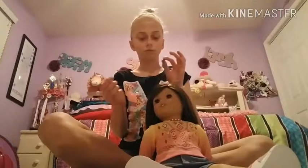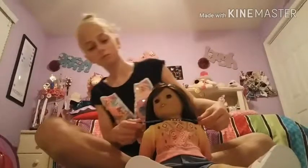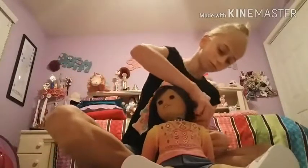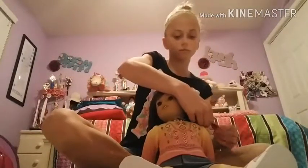So anyways though, you're just going to take it and you're going to wrap it around your doll's neck. Just any way, it doesn't really matter. Just wrap it around your doll's neck.